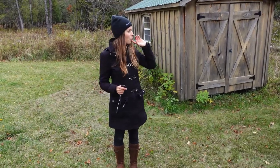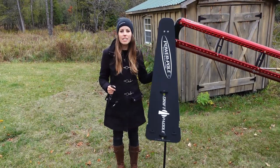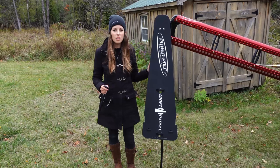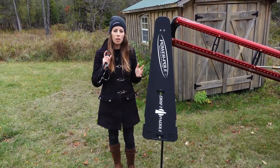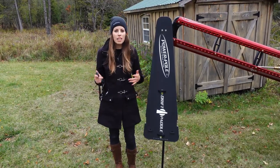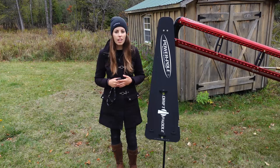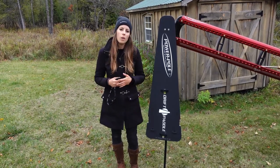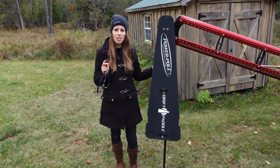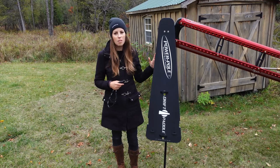You might be wondering what this contraption is on the transom — I'm going to drop it down and show you. This is the Power Pole Blade shallow water anchor. I went with the 10 foot model. With the press of a button, whether on the key fob or a foot switch, I can drop this anchor down to bottom and it's going to hold my boat in place. This comes in handy when I'm out fishing and want to avoid drifting up onto a spot, or when netting a fish for a client. I also use it when launching and loading — I let my boat float off the trailer, press the button to anchor down, tie onto the front of the dock, go park my truck, and come back and head off.